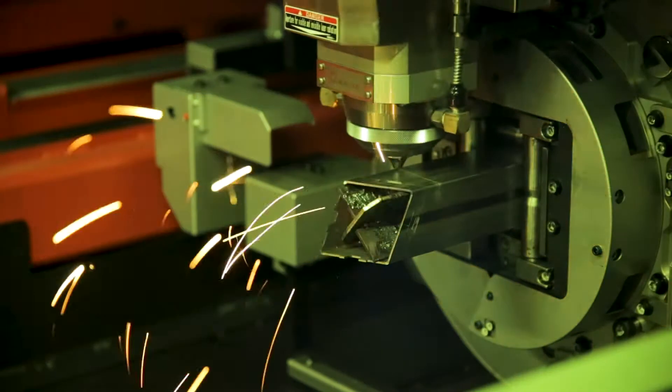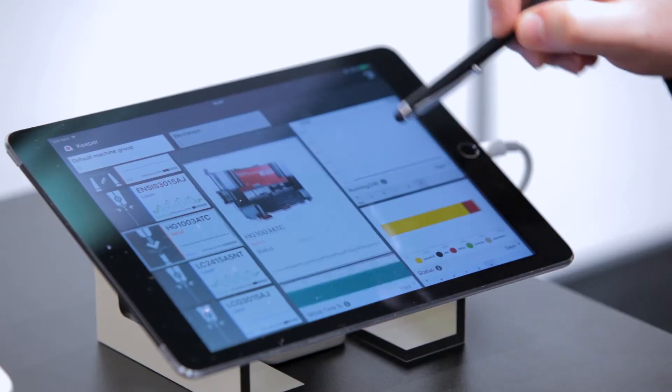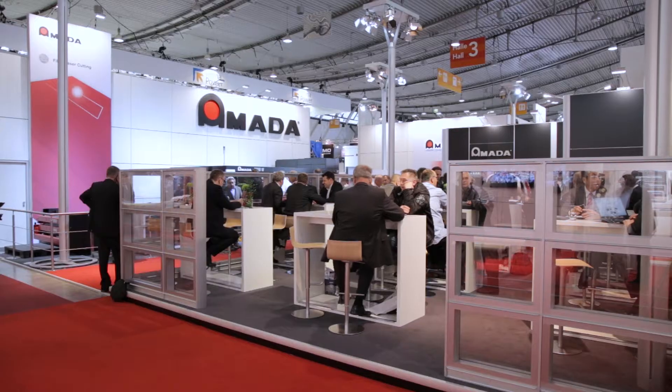Welcome to Blech Expo 2017. In total we have six machines here on the booth.